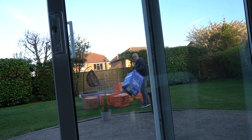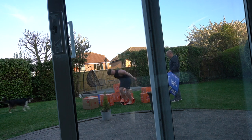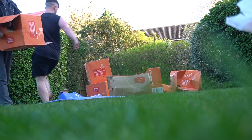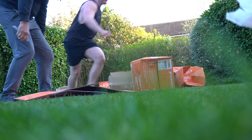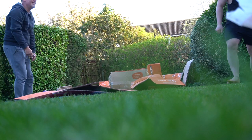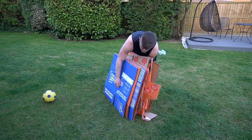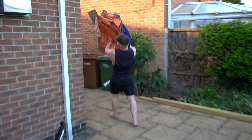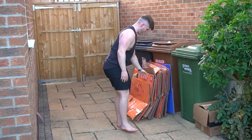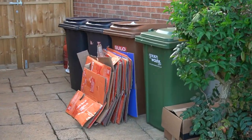Dad, you're doing it wrong. I'm out of breath. Yeah, it's not easy. Goodbye, old friends. I'll see you in another life. Mixed emotions, I'm not gonna lie.